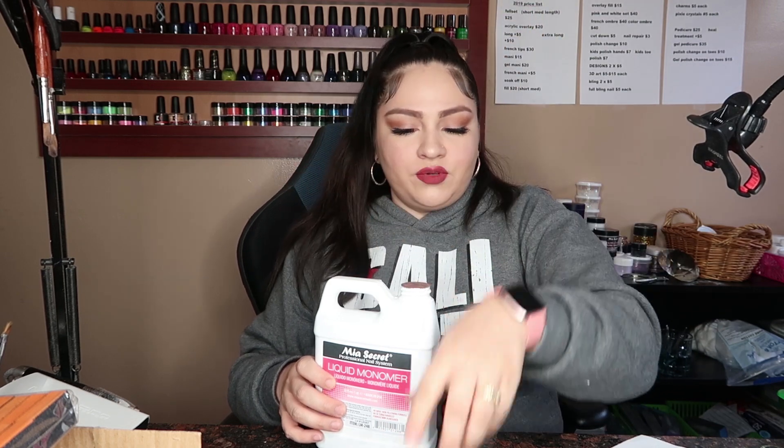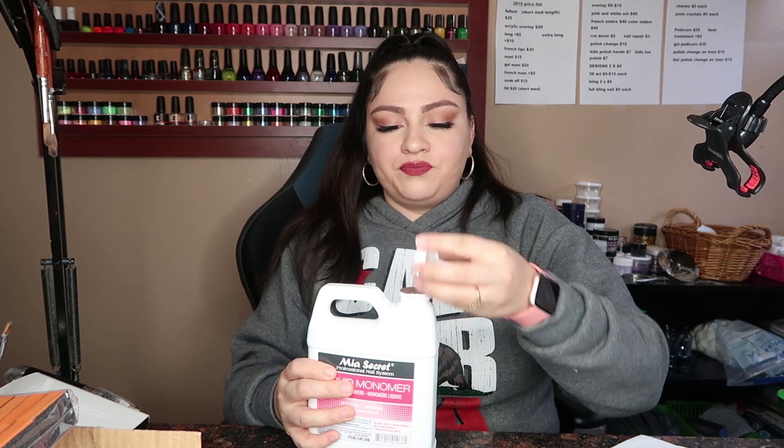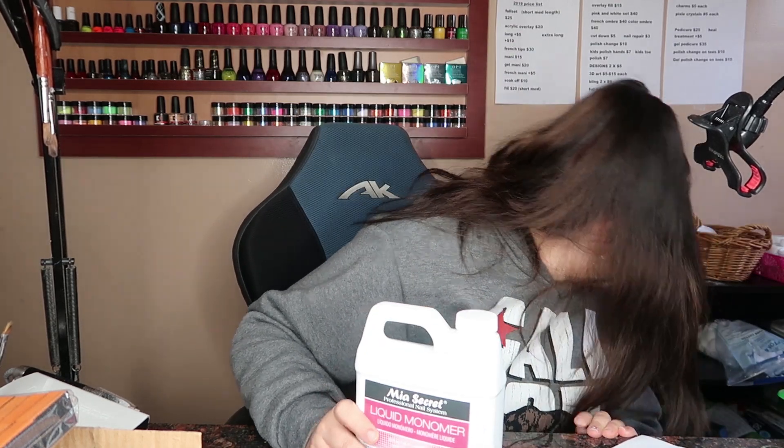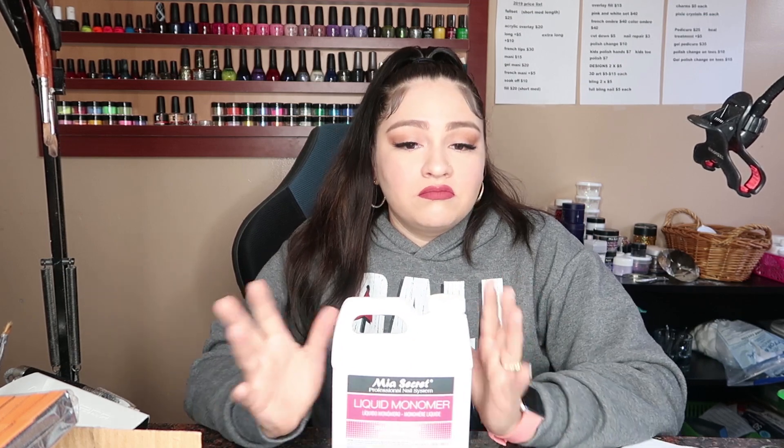It was in the USPS bag. I guess they did this so it wouldn't spill — they Saran wrapped it, but it is closed and it didn't spill at all. Like I was saying, this is the 32 ounce bottle. I think the Young Nails bottles are 6 ounces each and they're $20 a bottle. So 32 ounces for $48, maybe $50 — beats that at a better price, because you're spending more money buying Young Nails.